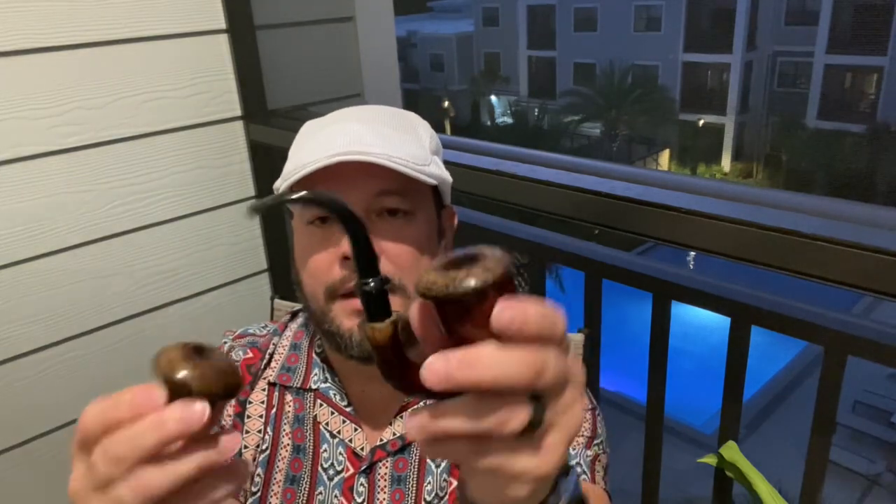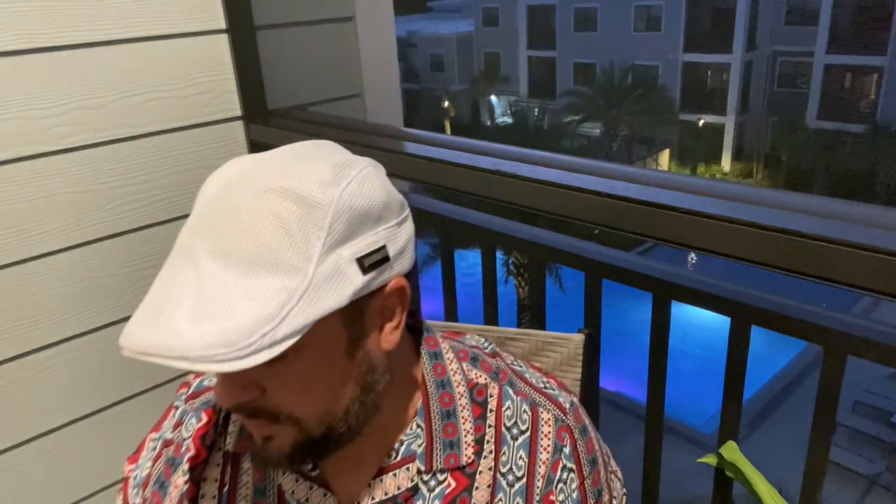He didn't only send me this pipe, but he also sent me an extra bowl so I could see the different woods he works with. He works with woods from Indonesia. For the tops he uses blackwood or Keisha wood, and he sent me an extra top. For the bowl part, he uses teak wood.